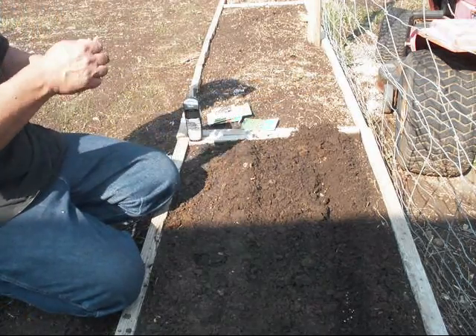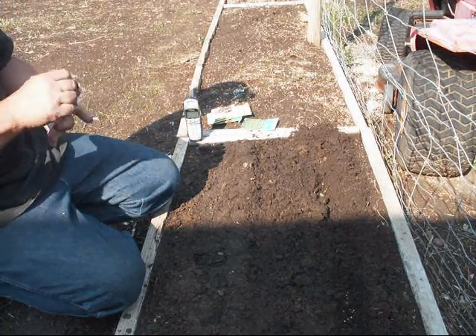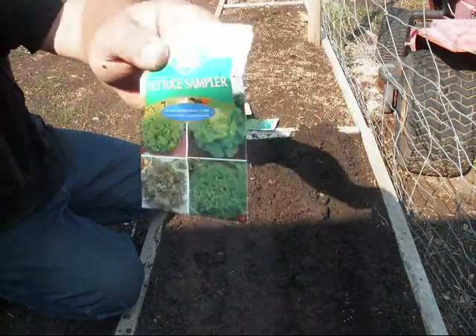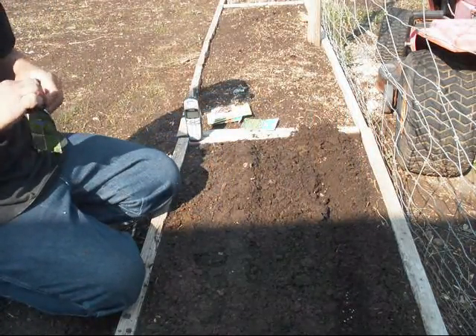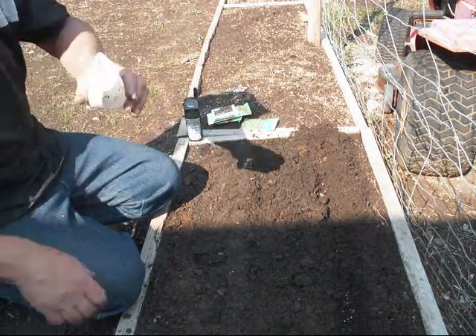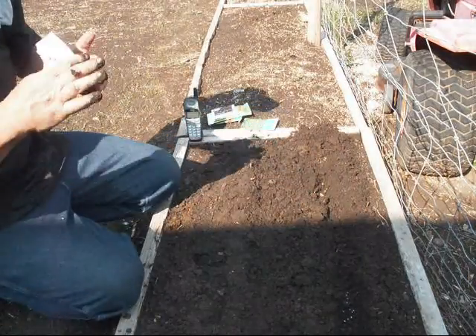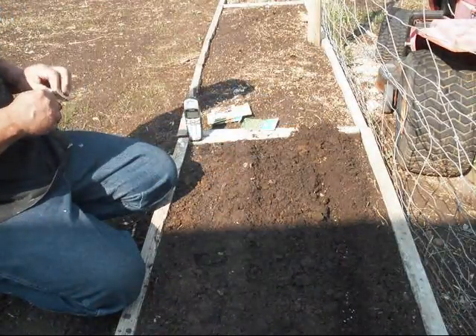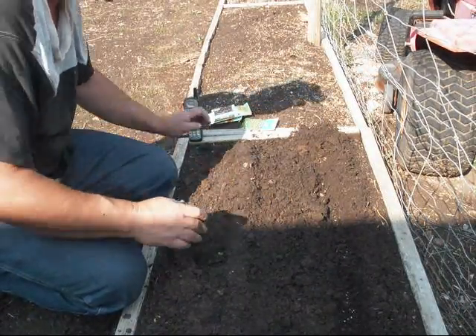And with this, I have this package already opened. It's a lettuce sampler. It's got four different kinds of lettuce in it, so we're going to plant that in amongst the spinach. Look at that seed — different kinds of seeds in there. And we'll save that for another planting.